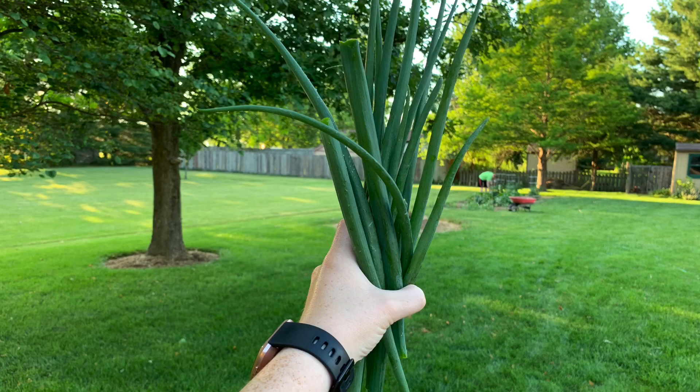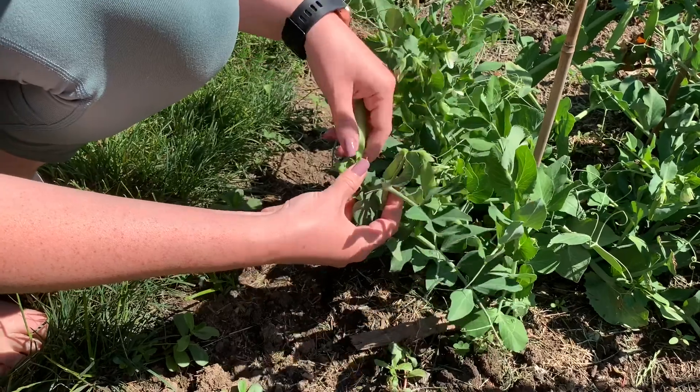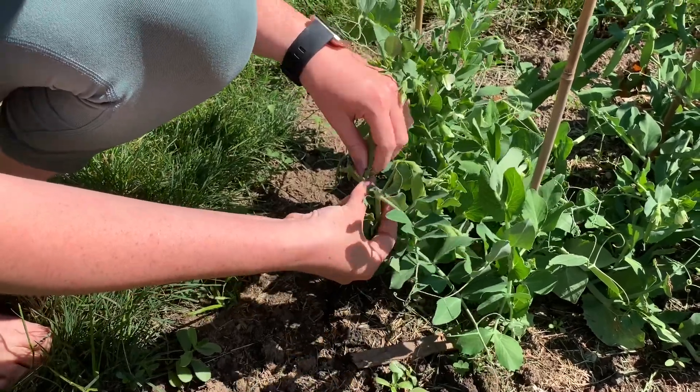We have harvested green onions and our very first zucchini of the summer. We also have lots of sugar snap peas coming up the vine. These make a great crunchy afternoon snack.